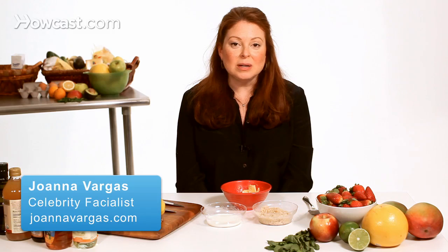A facial scrub is really what's going to make your skin look its best all the time, and I highly recommend that you do it at least twice a week no matter what your skin type is.